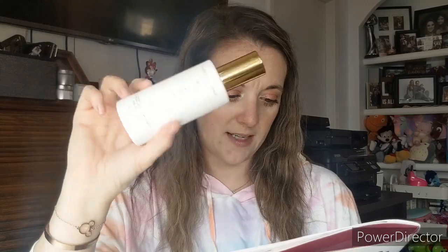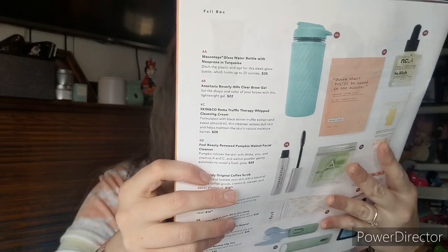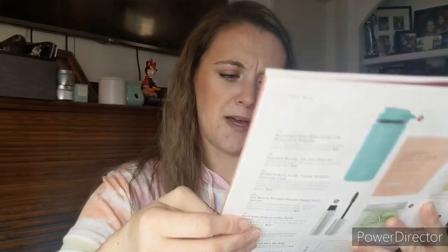I sprayed it and it actually smells kind of good — it doesn't smell too pumpkin-y. Your other option on this one was the NatureLab Tokyo Repair Treatment Mask, or the Tranquility Sleep Mask, or a sleep mist. I think I made a good choice with the room spray. These particular items were ones they put in — you don't get to choose those.